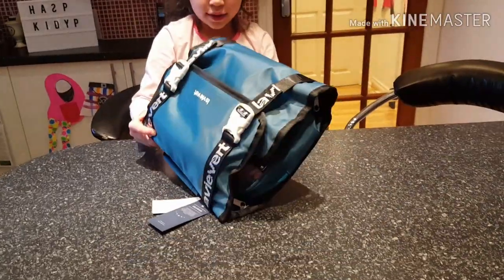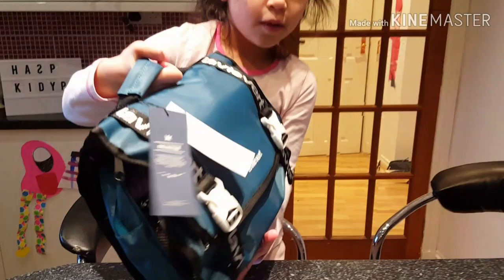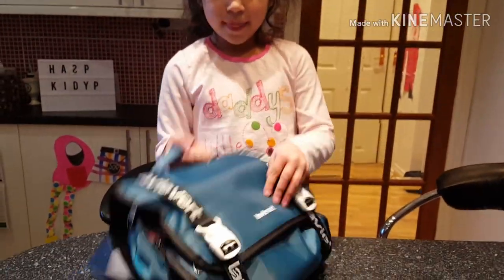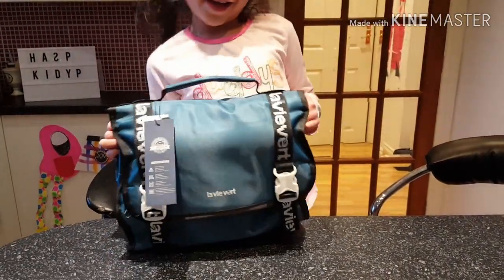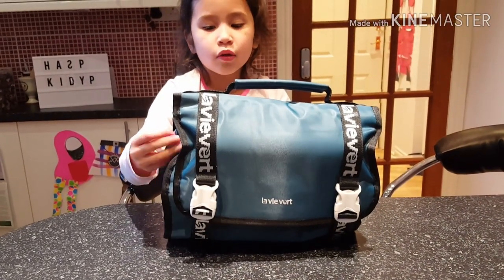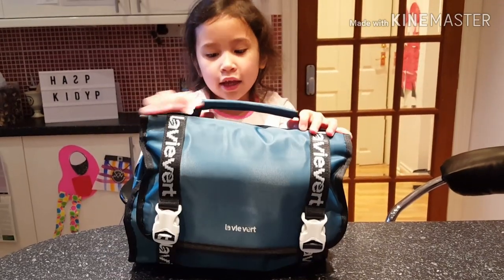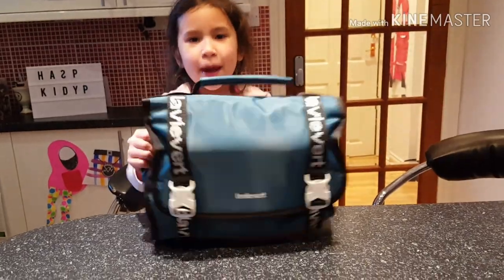And now you can carry it like that. Perfect! And then you're ready for your sleepover. If you like this bag, go down and leave a comment below! Hey, I hope you liked this video — click subscribe, click the bell, bye bye!